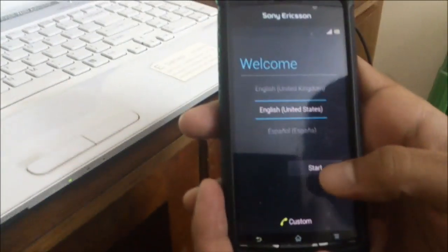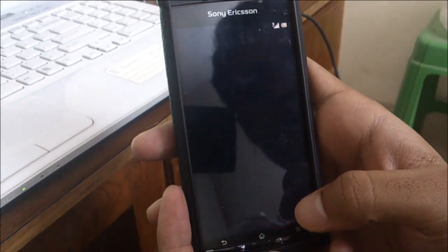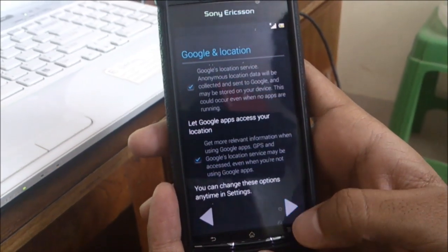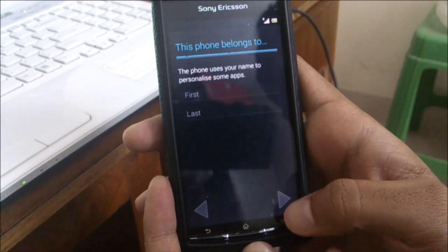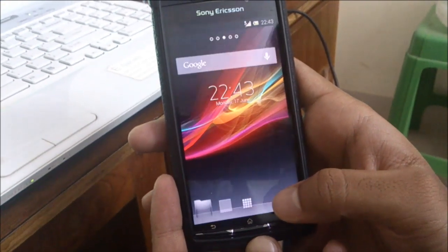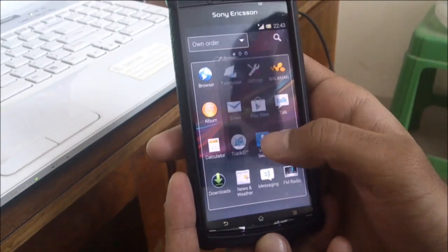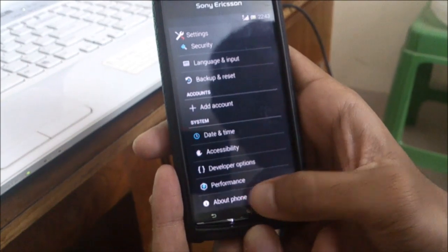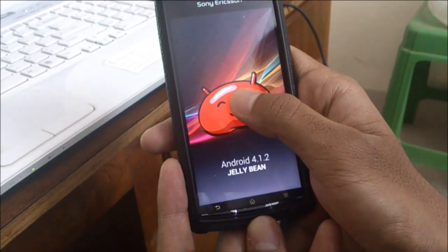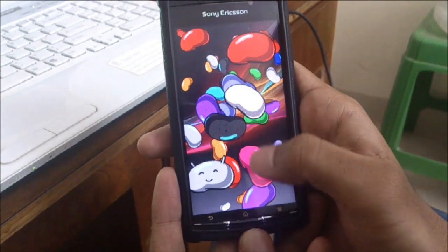Now it has finished the essential setup. Android version 4.1.2 — Jelly Bean.